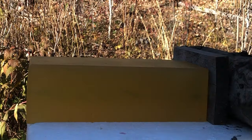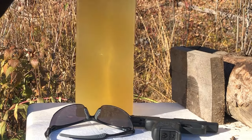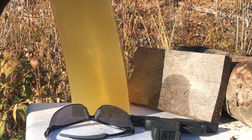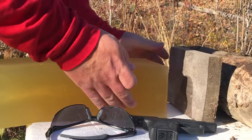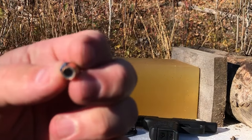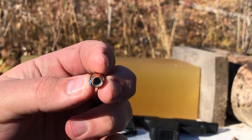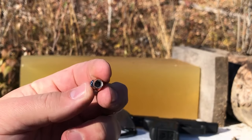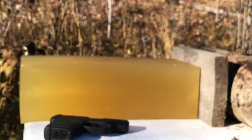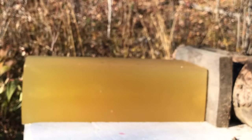Looks like the bullet has gone just to the back of the block — it definitely dented the wood backer. There is no expansion from that Sierra. The listed velocity on them is 996 feet per second, so maybe with a bit longer test barrel we would see some expansion. But that is really kind of disappointing. Obviously no point in doing a four-layer test if it's failing the two-layer test that badly.